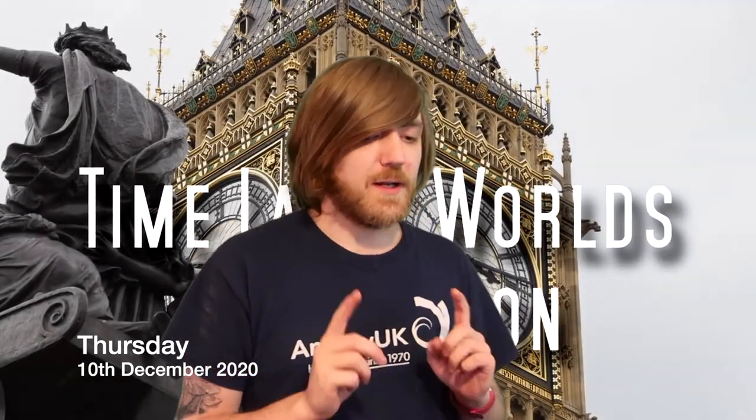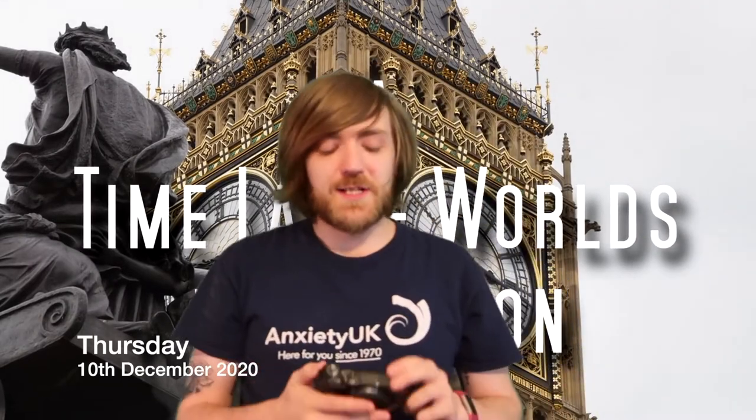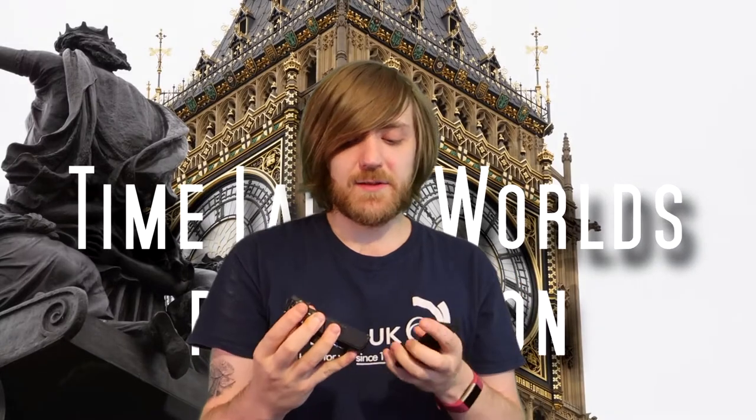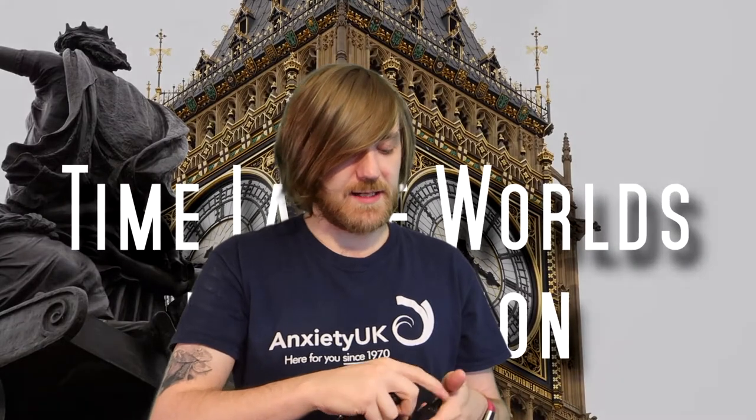Hello, it is me. Hopefully I'm in shot. I have some news for you. My Canon G7X — I had a Canon G7X Mark II and this happened to it. Basically the way this one worked, I used to have a Mark I, and the Mark II had a little arm that it extended on.